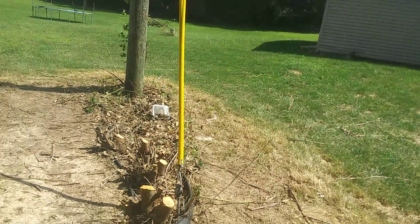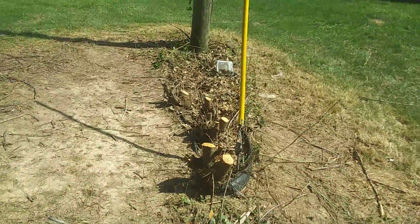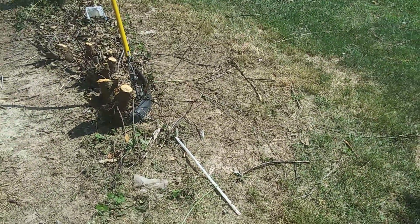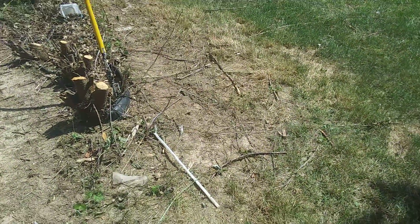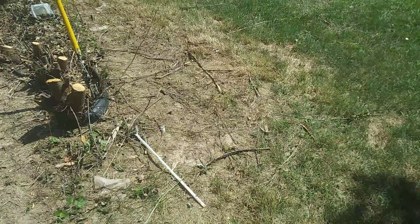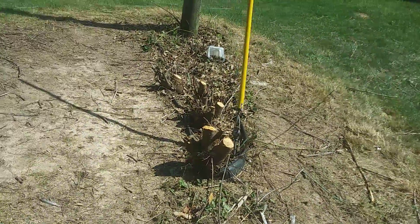Hopefully by the end of the summer this will look normal again. The tiny house project is put by the wayside since I couldn't get a deal made to save up some money to buy that land, so back to square one.